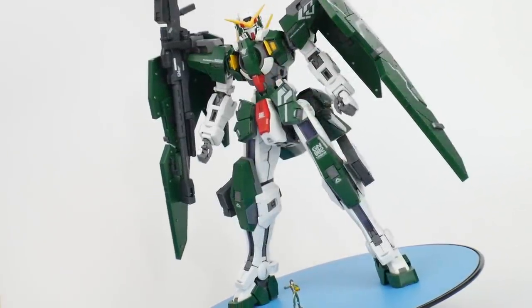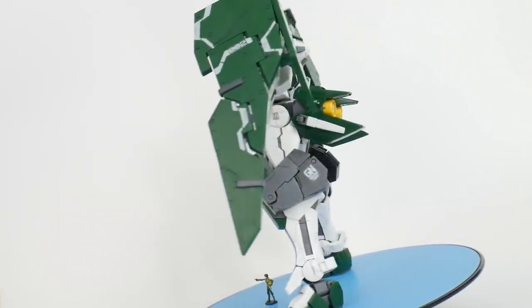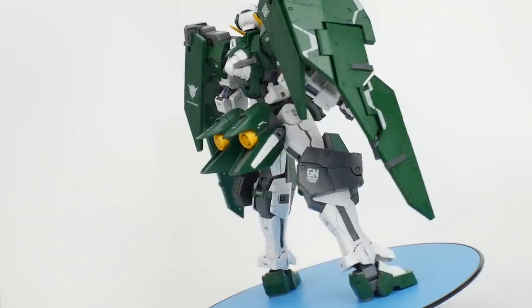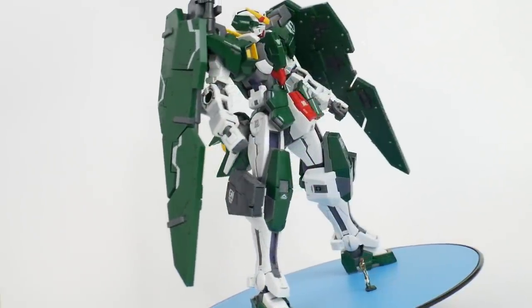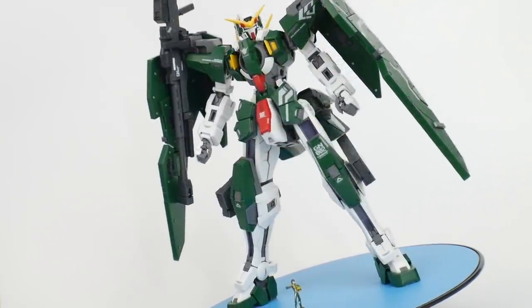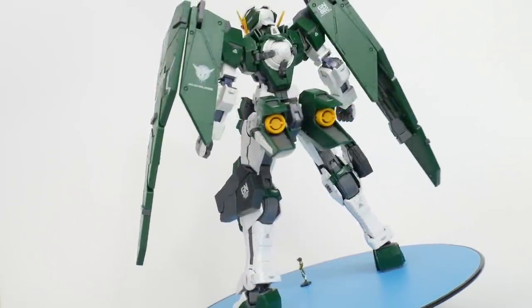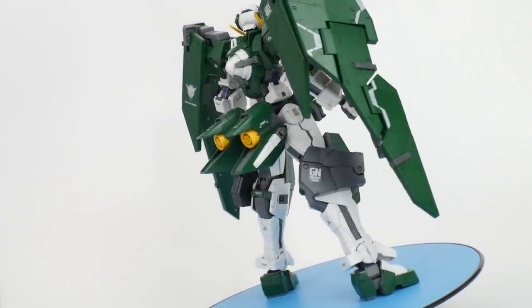It's kind of rare for me to build a mobile suit and be so eager to get onto the next part, to always want to see the completed kit. With this one I was just at the edge of my seat like, I want to hurry up and finish this. The final product is super beautiful, but I'm not going to bore you with my final thoughts right now — I'd like to show you everything about this mobile suit throughout this video.